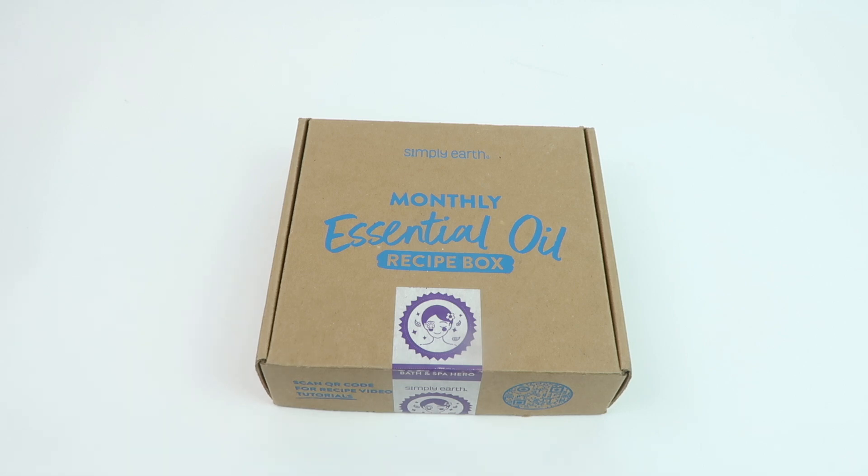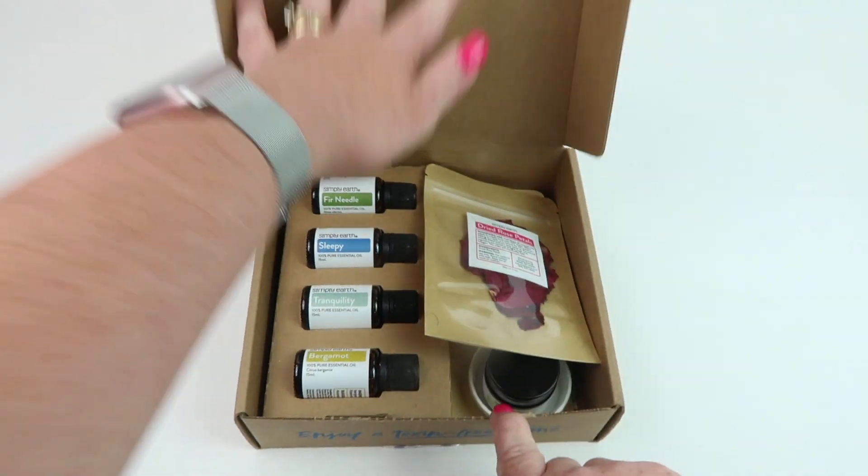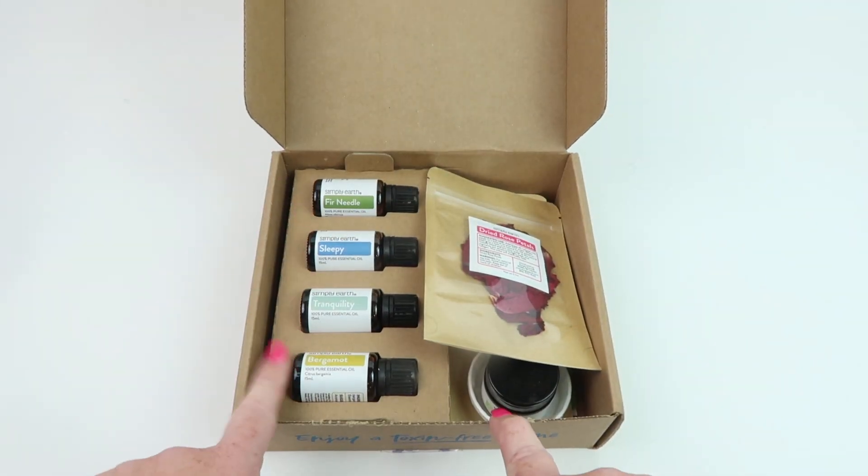You're also going to get a bonus box when you subscribe — it's going to have extra recipe items like different oils and things you'll use to make some of the recipes in your box. Here's how the box comes: when you open it up, you're going to get four essential oils a month.